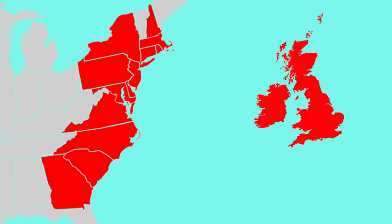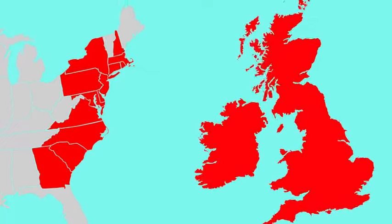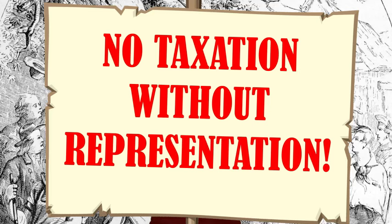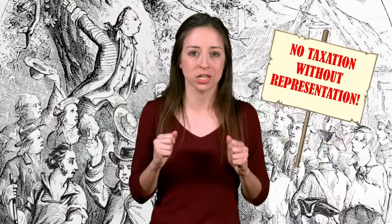They thought the British government was becoming too powerful over the colonies. The colonists pointed to the fact that the Stamp Act was one of several new laws and taxes that the British government created after the French and Indian War. They were against these taxes because the colonies had no representatives in the British Parliament, so their voices were not being heard on these matters.